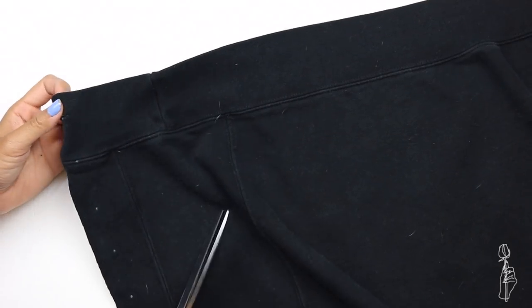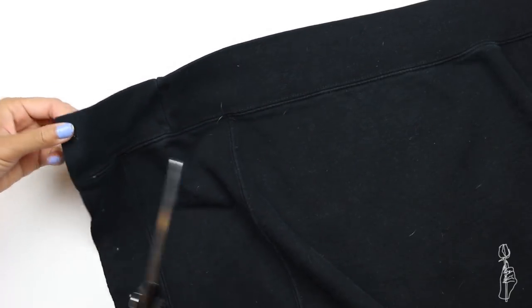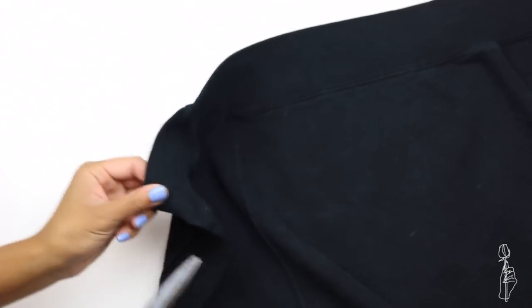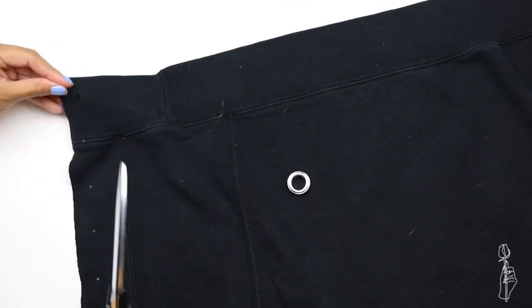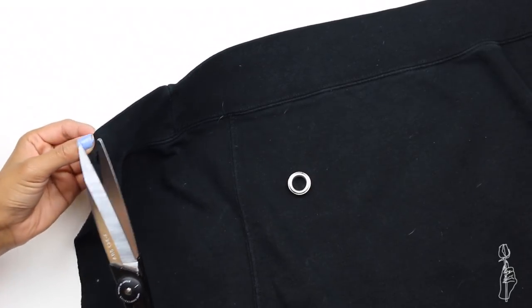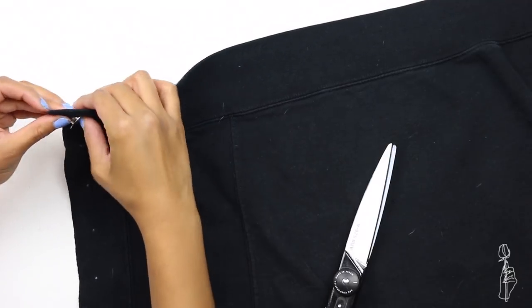So now you want to cut a little hole for your grommets to fit through. I actually like to make a little X instead of cutting an actual circle — that way it helps me from making too big of a hole. You want to make the hole big enough for the grommet to fit through, but not too big to where your grommet will fall out, which is actually possible, so you really don't want that.